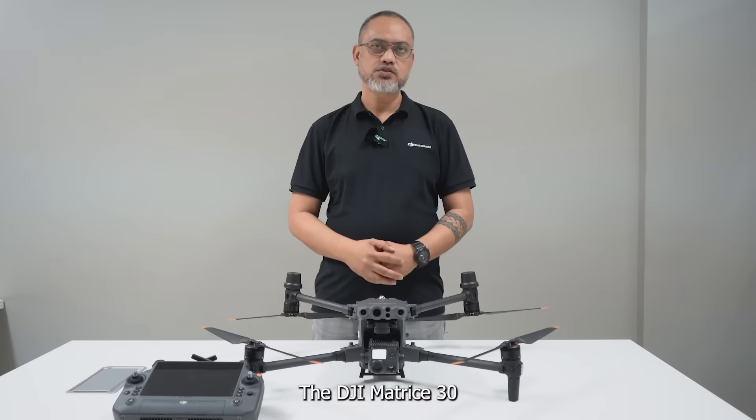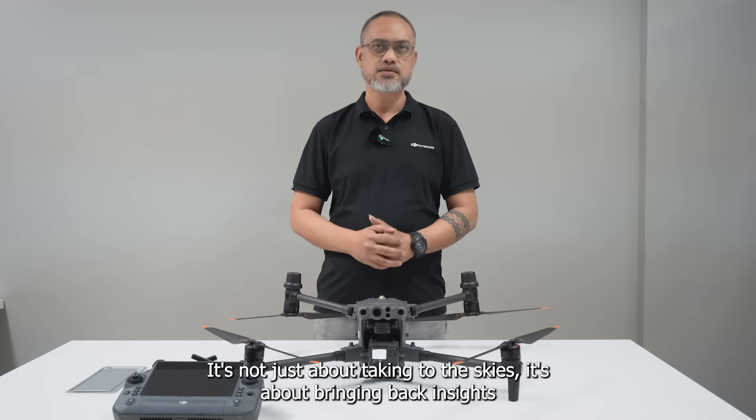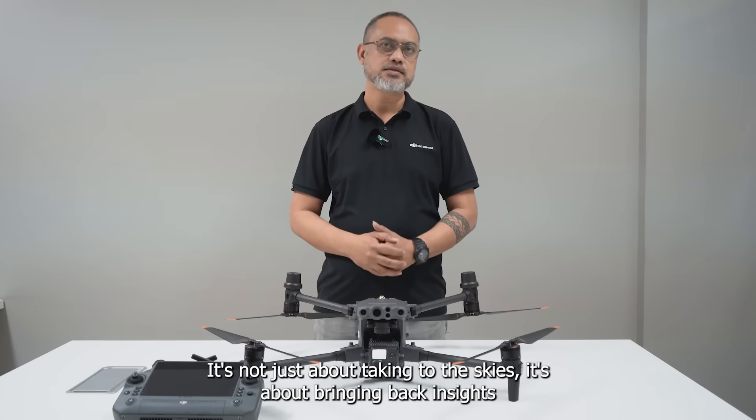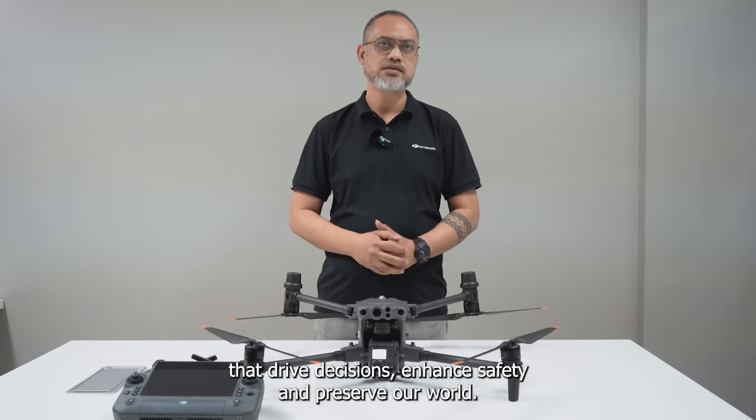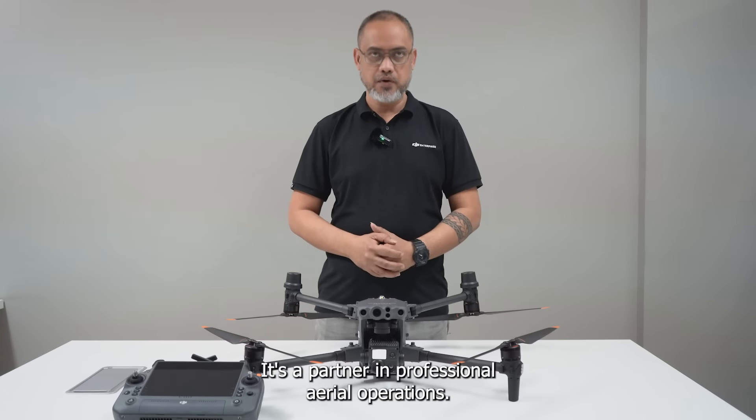The DJI Matrice 30 series stands at the forefront of drone technology. It's not just about taking to the sky — it's about bringing back insights that drive decisions, enhance safety, and preserve our world. This drone is more than a tool; it's a partner in professional aerial operations.